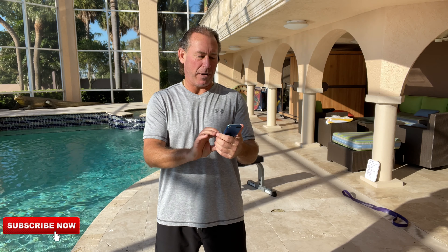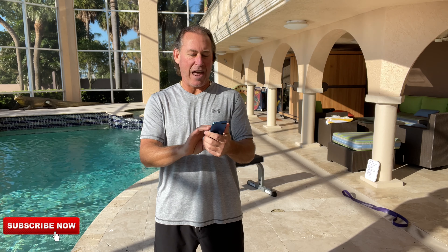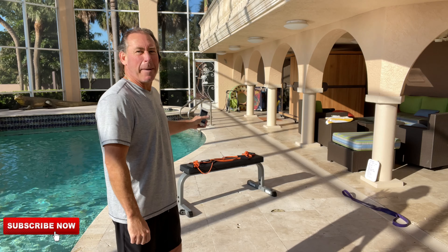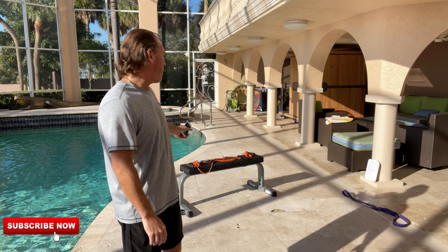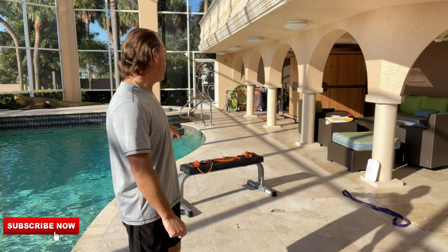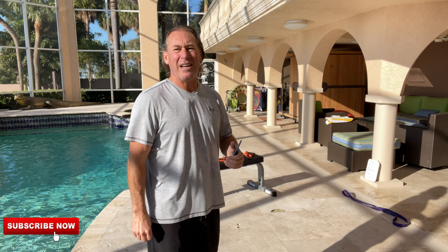You probably sit down and eat breakfast for longer than that, or sit on the toilet longer than 18 minutes. We've got a bench out here, bands — no dumbbells today. I've got a heavy purple band out here for some tricep stuff, and we're going to use this band for almost everything, as well as some bodyweight stuff.